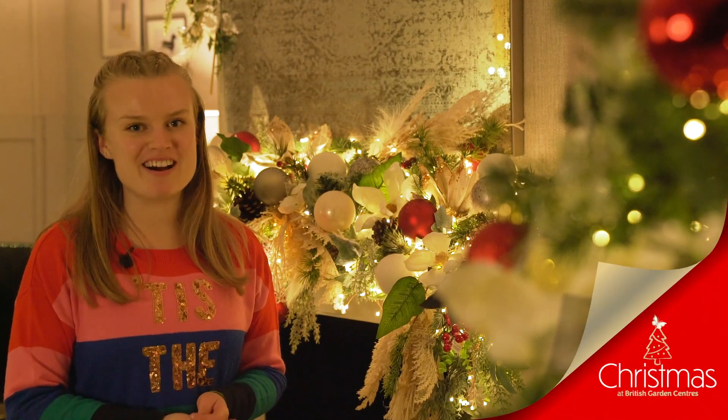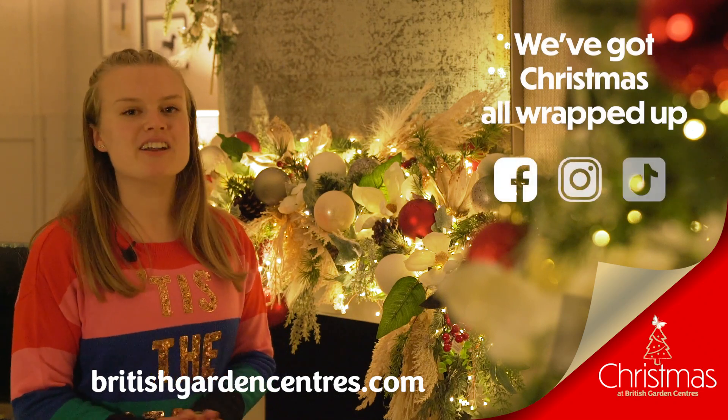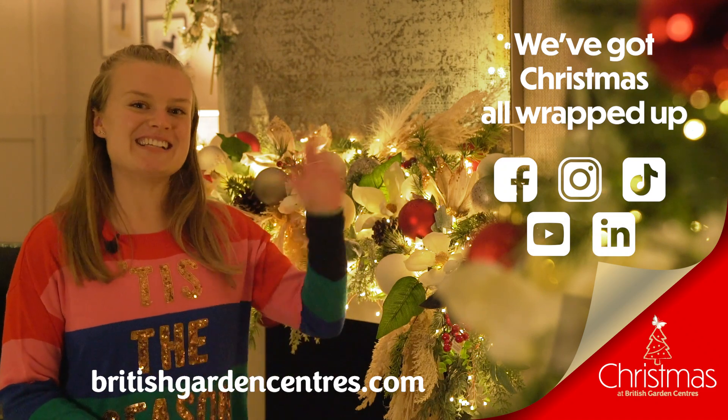And that's it — you've now created your perfect dream Christmas garland! If you'd like to shop any of the products seen in this video, nip into your local British Garland Centre or shop online. Make sure to follow us on our social media channels because we've got Christmas all wrapped up. Thanks for watching everyone, see you next time.